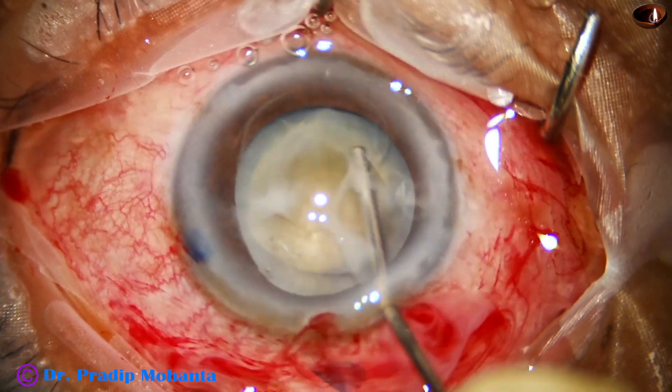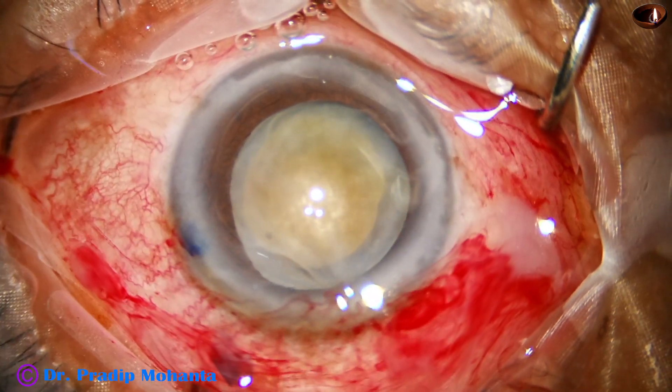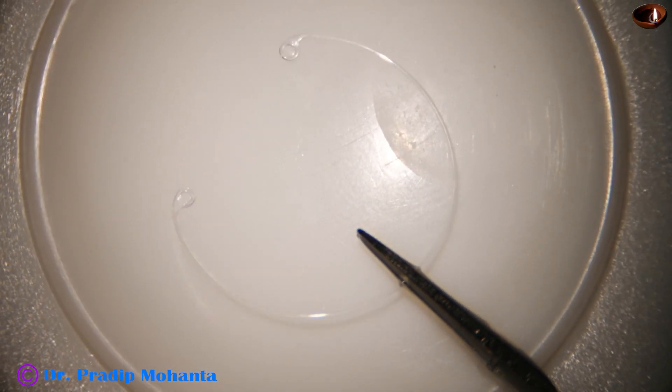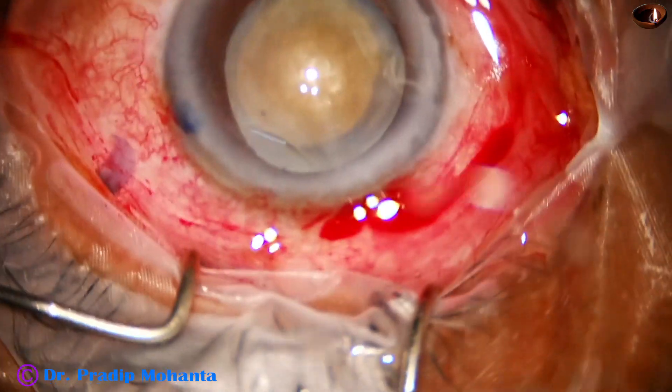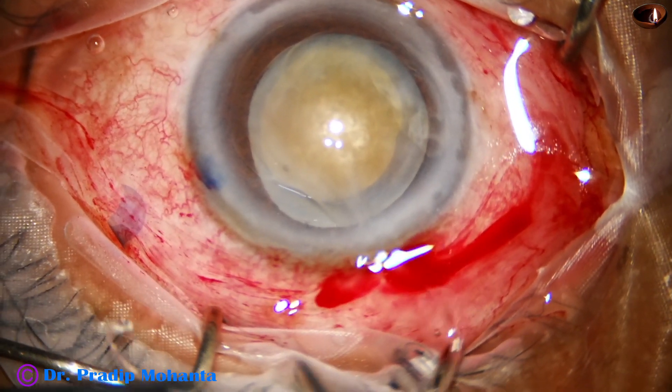In such cases, the decision has been made to insert the capsular tension ring at this early moment, because in many cases the zonule is so weak that zonular dialysis occurs during surgery. To support the capsular bag, the capsular tension ring — CTR — is inserted now.